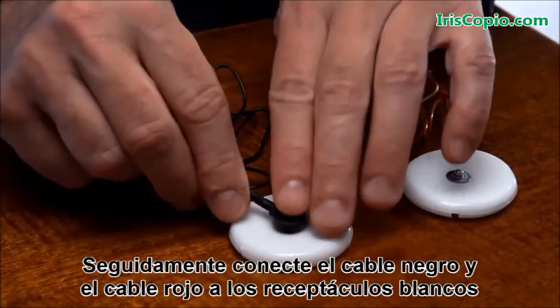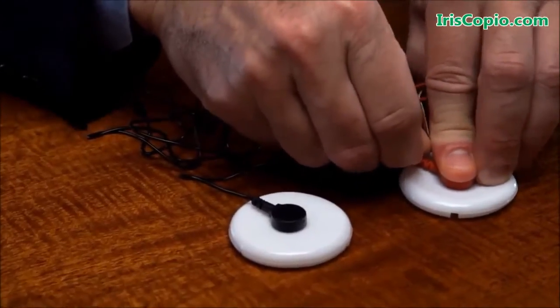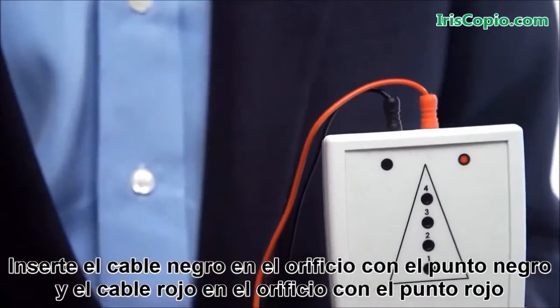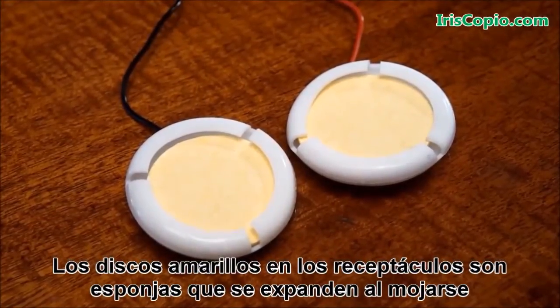Next, open the headset packet and connect the black and red wires to the two white caps. Insert the black wire into the hole with a black dot and the red wire into the hole with a red dot.